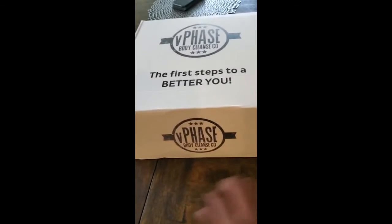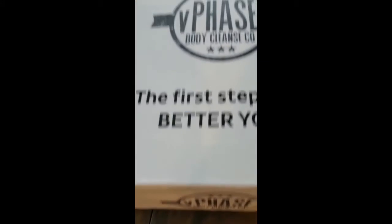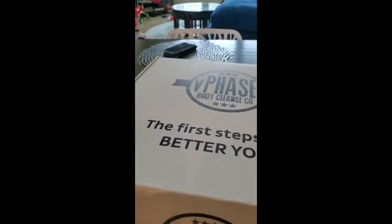I'm looking very much forward to getting rid of all these things that have been stuck in me for probably decades. Imagine how much more healthier and happier my mood's going to be once I get rid of those things that have been stuck in there for years. We got the V-Phase Body Cleanse Company Box. You got the beautiful logo, and shout out to V-Phase for sending me this.